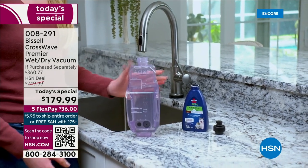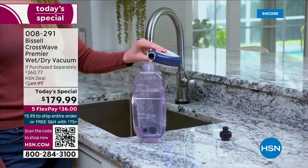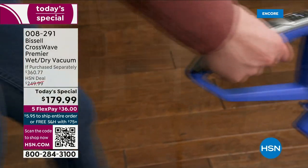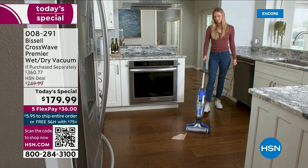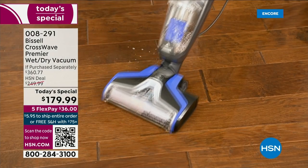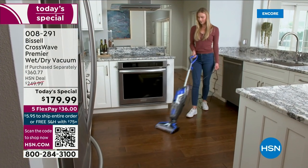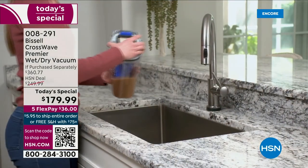There is no other day — weekday or weekend, month or moment this year — where this is at a better price. If you were going to buy this item in 2023, you buy it in this moment. You'll see it again, but it's going to be more money. So instead of spending $250 or $350, you get it for $179.99, with free shipping and handling and flex pay — so $36 on any major credit or debit card and we'll send it to you.